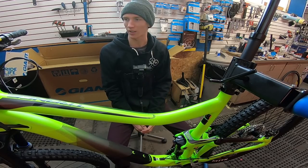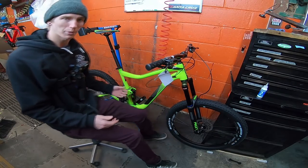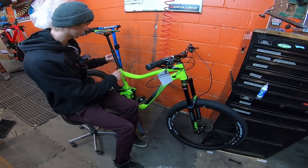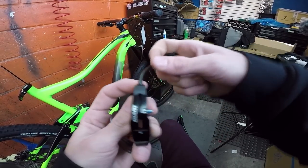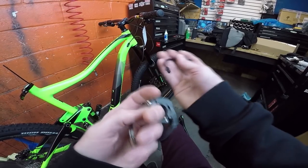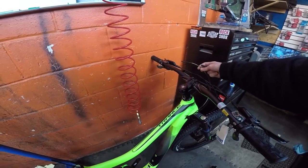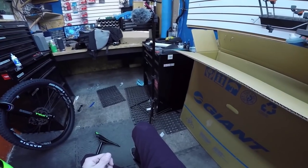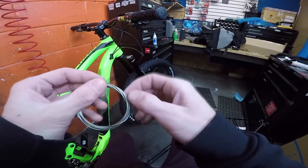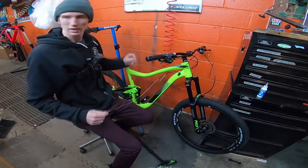All I gotta do now is set the dropper post and this bike is done. I'll just drop it off the stand here, get the cable, and then we're good to go. Here we have the bike — I just gotta do the dropper post and then we're pretty much done. We got the lever here, cable runs through like that, then this piece goes onto the post. I'm probably gonna need a little less cable, so I'll cut off about four or five inches and use the sharp thing to make a wider hole.